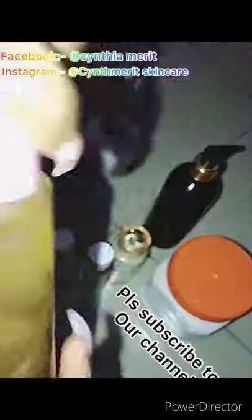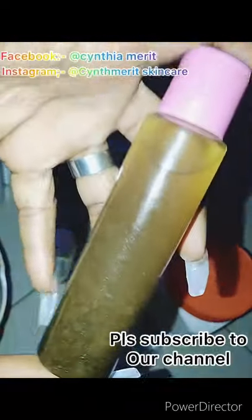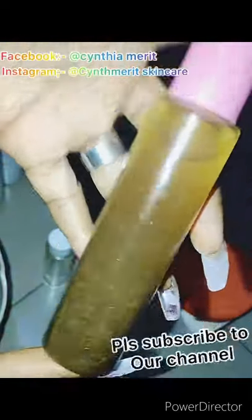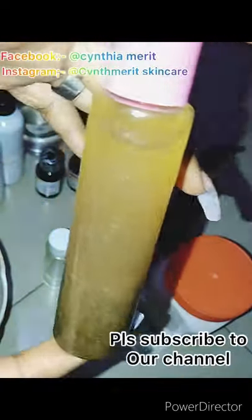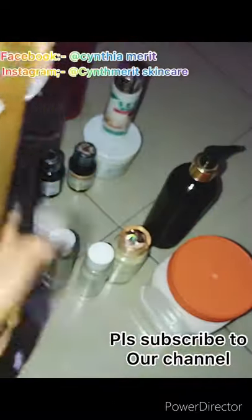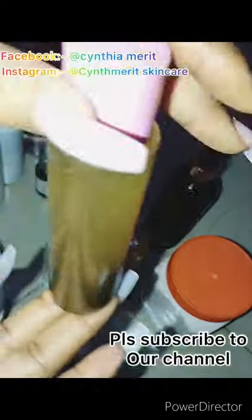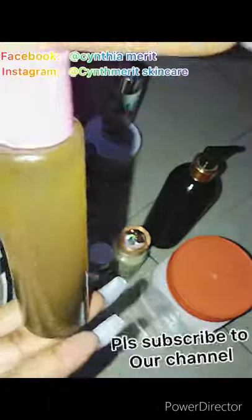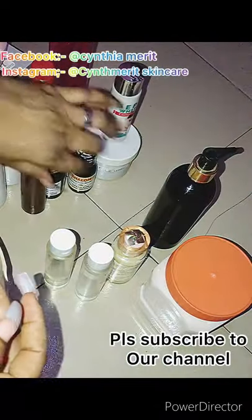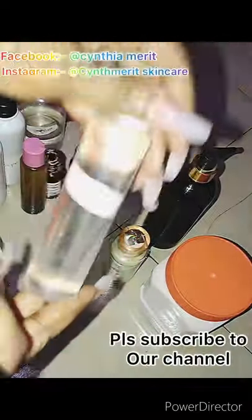This is my own anti-reaction oil. It works for stretch marks, green veins, patches, and every skin reaction. If you're having any of those on your skin, you can contact me for it — I sell it and it's very effective and very affordable. I have it in 100 ml and 200 ml, depending on how your skin is.